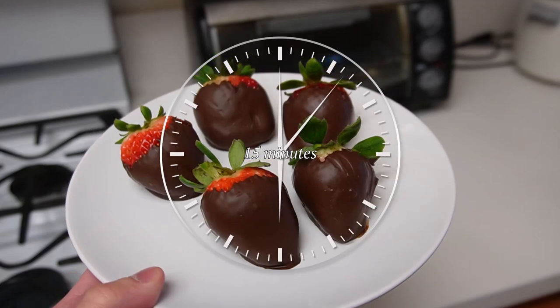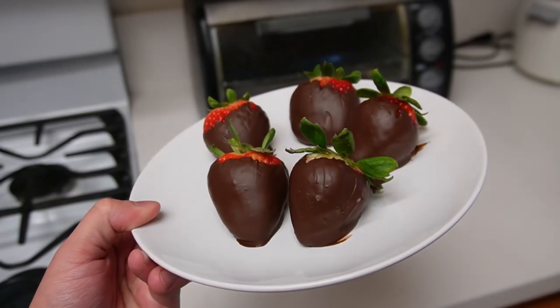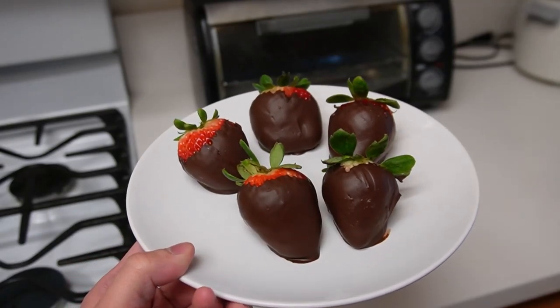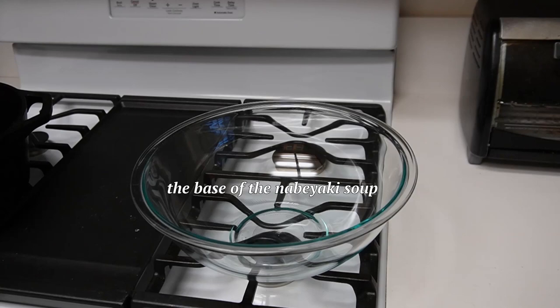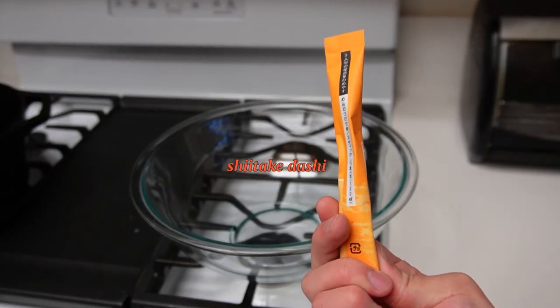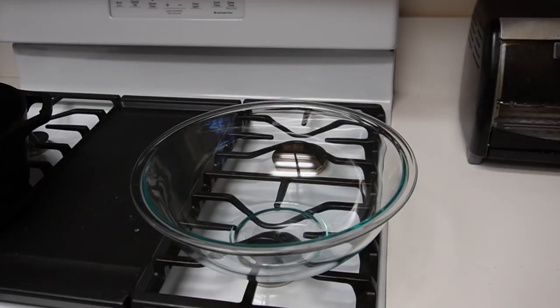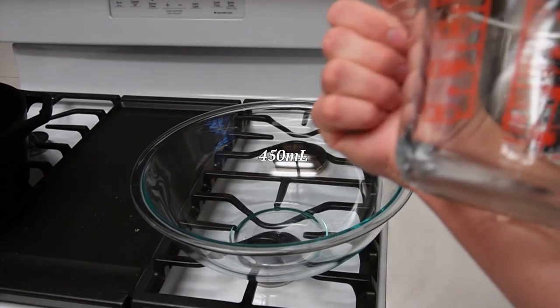We chilled them in the fridge for about 15 minutes and they're looking pretty good — nice sheen on them. Next we're gonna make the base of the nabiyaki soup. I have some shiitake dashi, which is like the stock, and for each half stick it's about 450 milliliters, so we're going to do one full stick — that should be 900 milliliters.